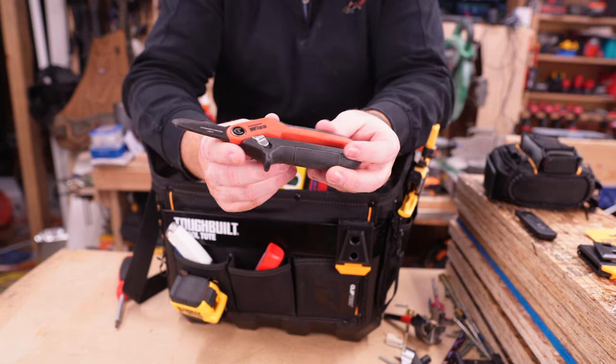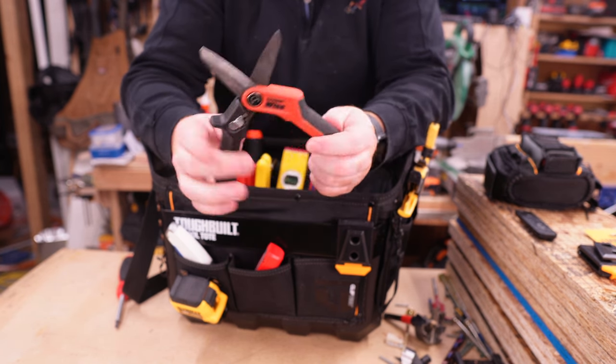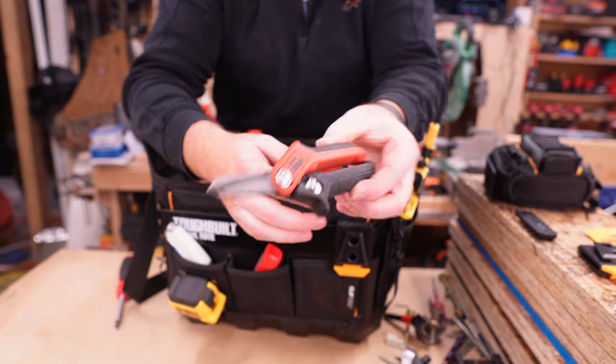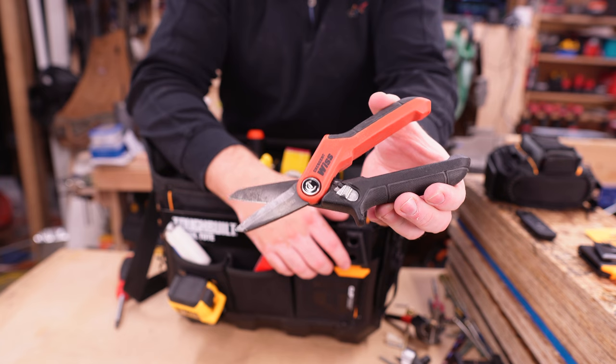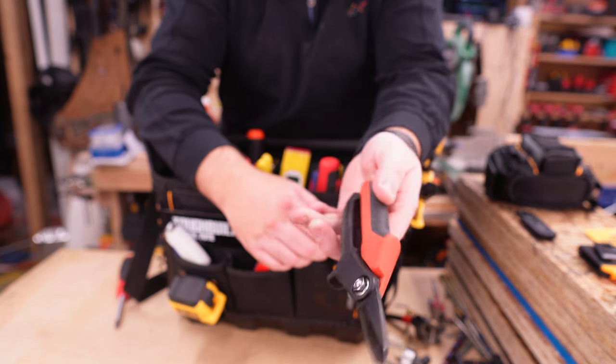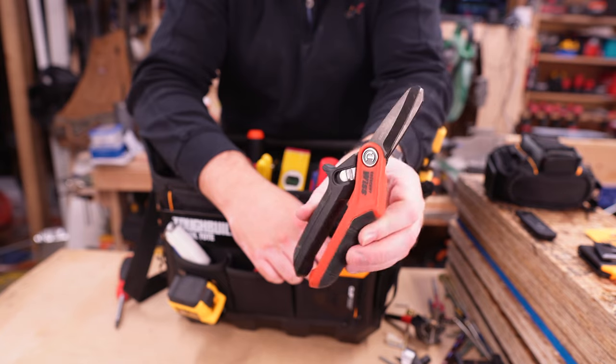Next I have these Crescent Width shop shears that allow you to cut a lot of stuff. They're not going to produce the finest cut, but in terms of going through a variety of materials and even some more demanding tasks, these are a great little pair of shears to have. I absolutely love them and would recommend them to anyone.